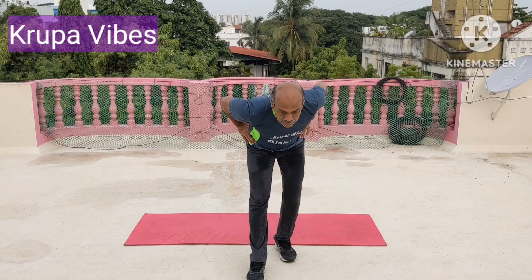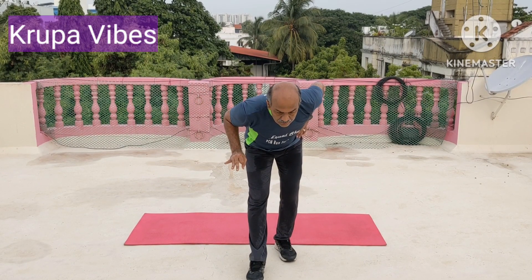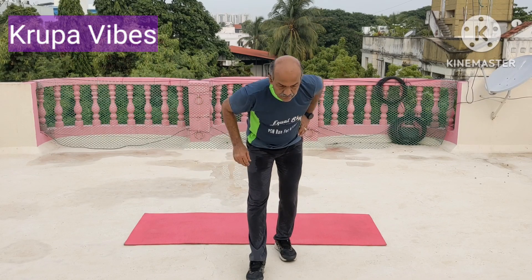One leg forward, bend, the other knee bent. Do 10 count of this. 4, 5, 6, 7, 8, 9, 10.